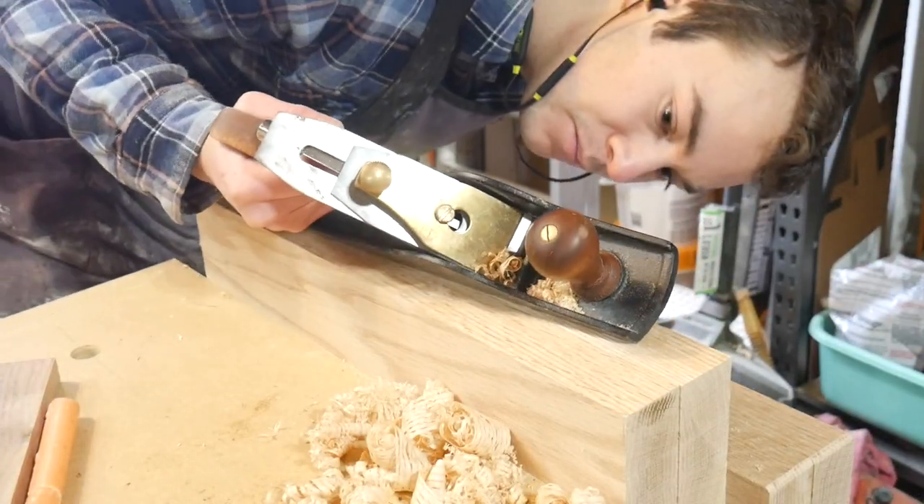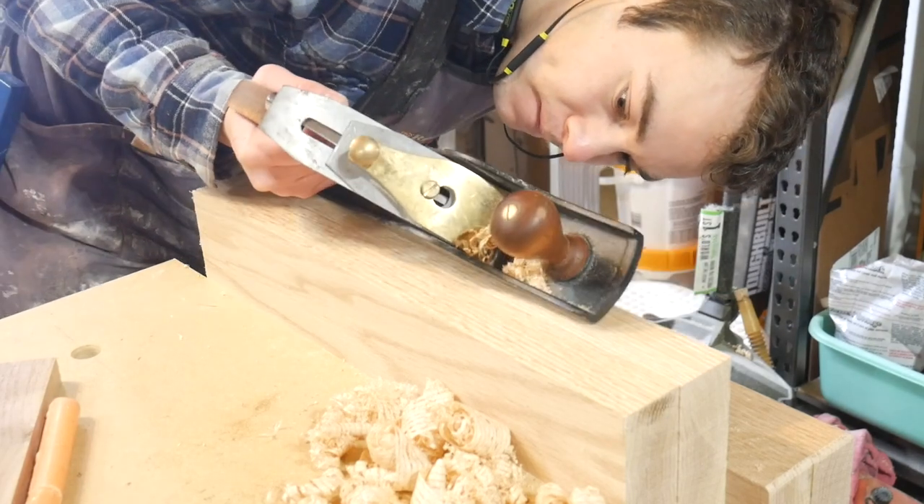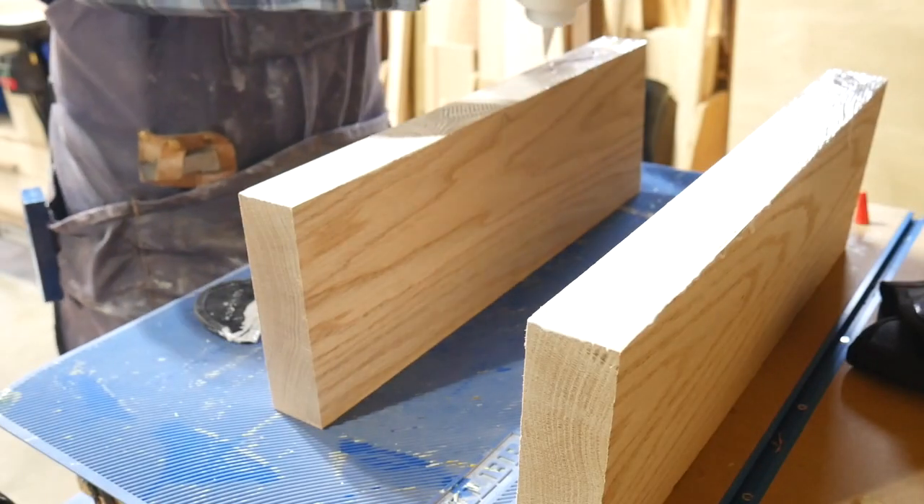It only takes a few passes to get it flat, and then I just use the sole of my plane to check for any spots. And once it looks good, I continue on to the glue up.